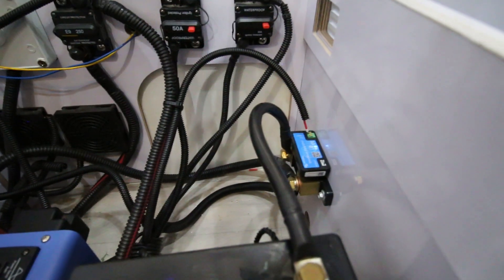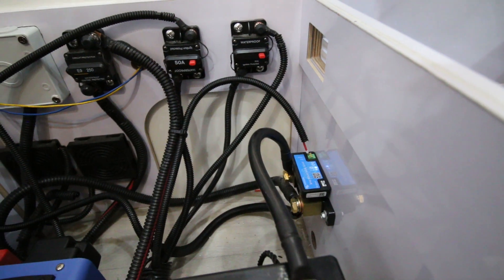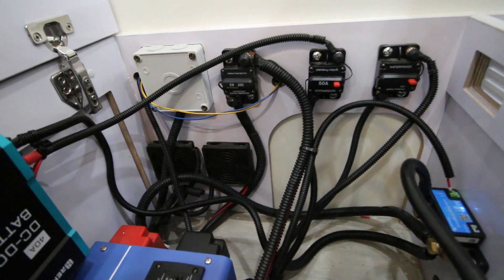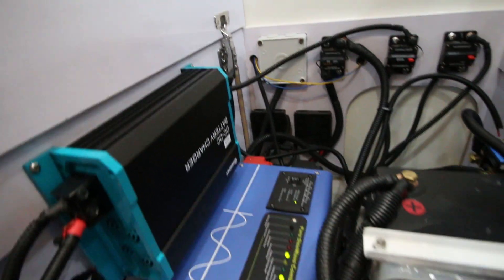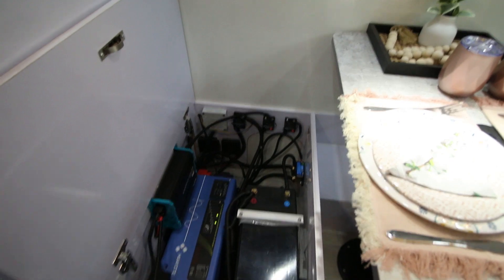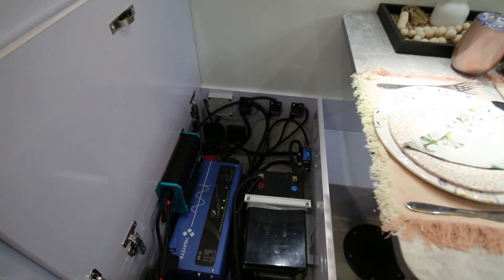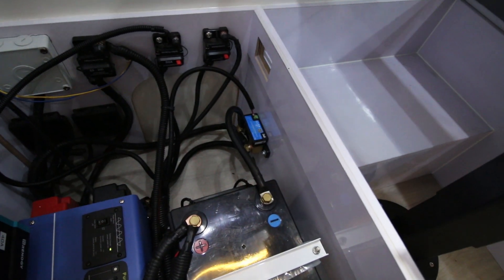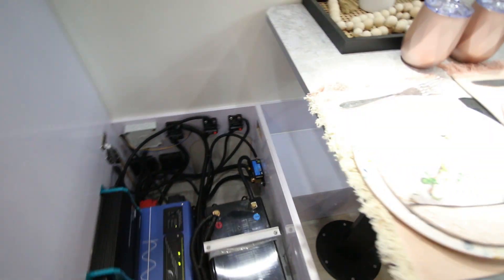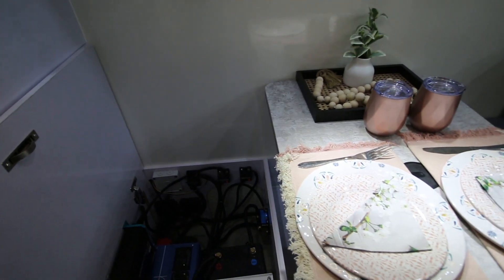We also have a shunt — that's a Victron Bluetooth shunt, which you can monitor using your phone app. There are various breakers and fans to extract the heat from this box. Rather than having to lift this up and look at those lights every time, we use the Victron Bluetooth shunt with the phone app to give us an indication of what is happening.